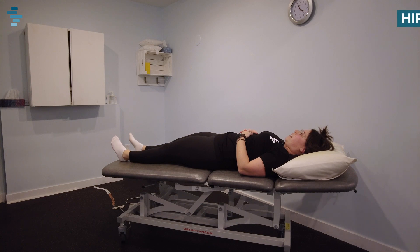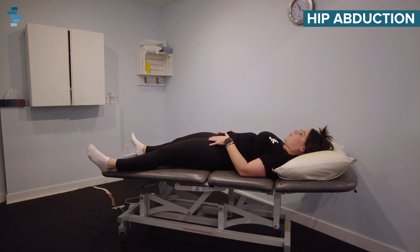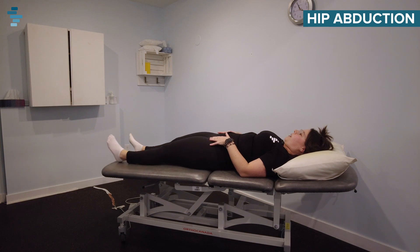The next exercise is hip abduction. We're going to be doing this lying down first. You're going to have both legs straight, starting one leg at a time, sliding your leg out away from your body and then back to center. Sliding all the way out as far as you can and all the way back. We're going to try and aim for eight to ten on each side.